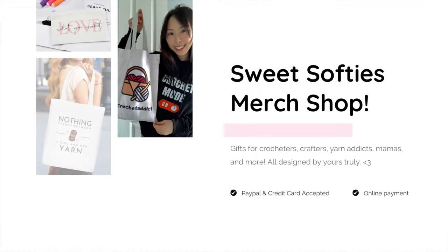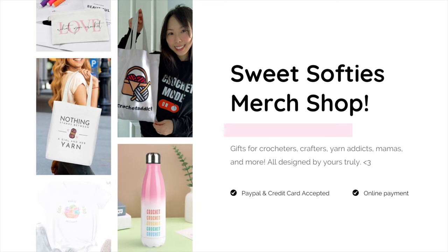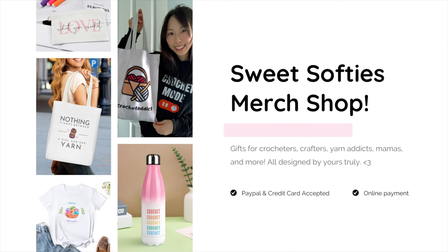As a quick announcement, the Sweet Softies merch shop is now open. There are gifts for crocheters, crafters, yarn addicts, mamas, and more. It's all designed by yours truly.